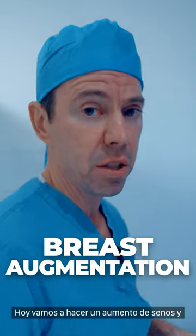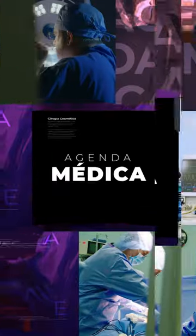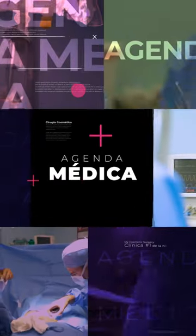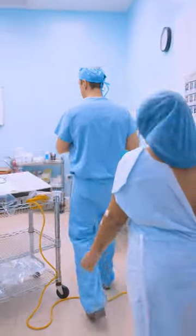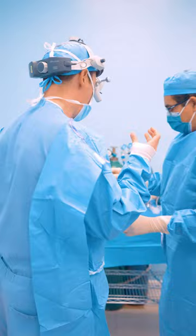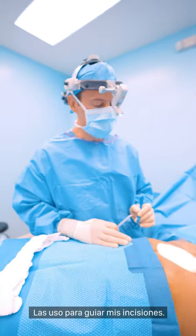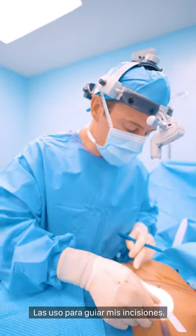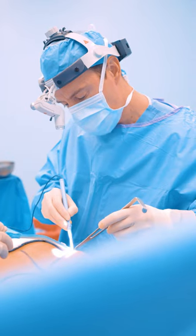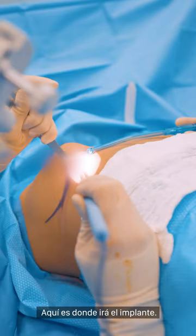Today we're going to do a breast augmentation. The implant is going to go underneath the muscle. These are my preoperative marks, and I use these to define where I'm going to make my incision. And this is where the implant will go.